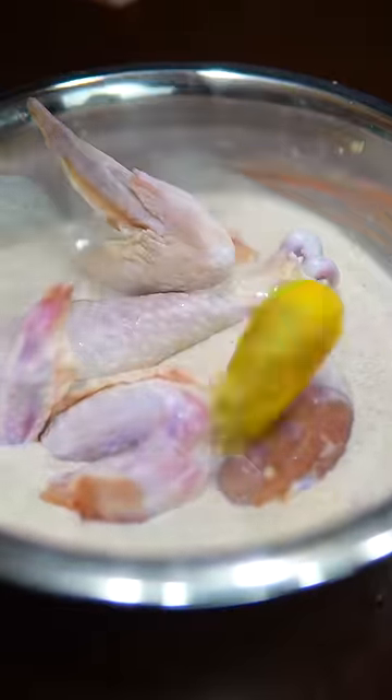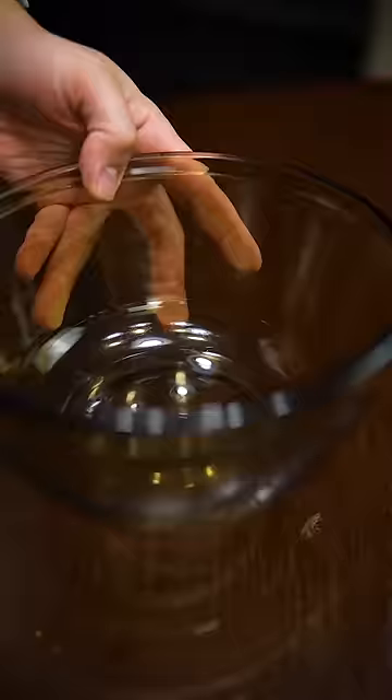Still a really good crust, but way less messy. But if you want to wash dishes for free food, hit me up. Cover the birdies and marinate overnight.